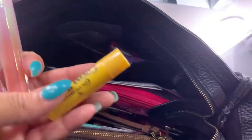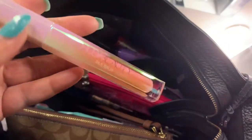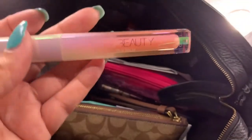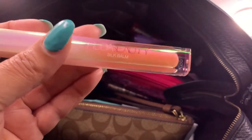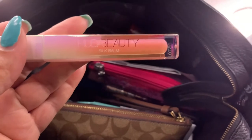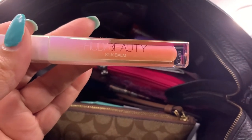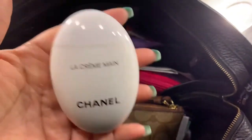Getting all this makeup out — this is one of my favorite lip balms: the Huda Beauty Silk Balm. I thought it would be more glossy but it's more like a melted lip balm — a little shiny but not as much shine as a lip gloss. The consistency is like what a lip balm would feel like if it melted on a hot summer day. I also have my Chanel hand cream.